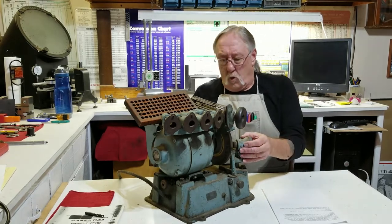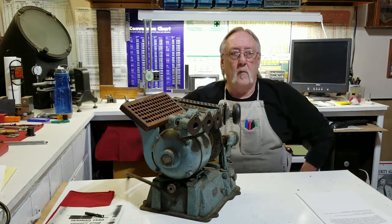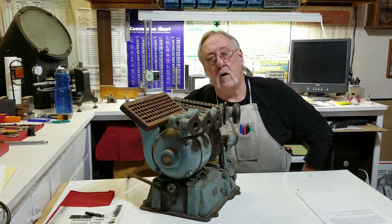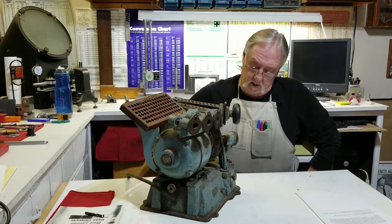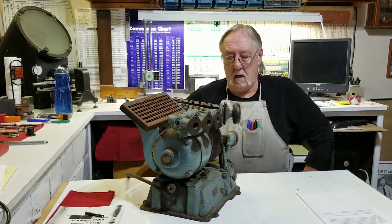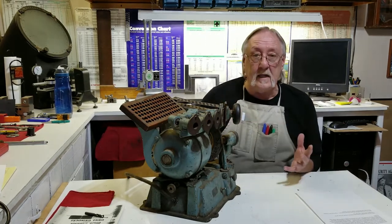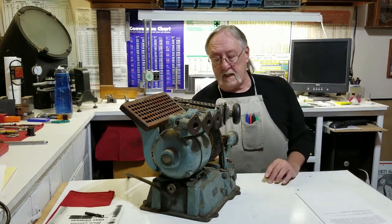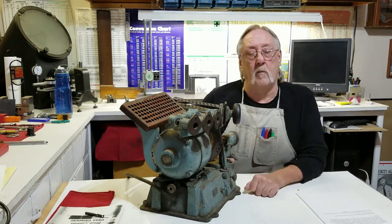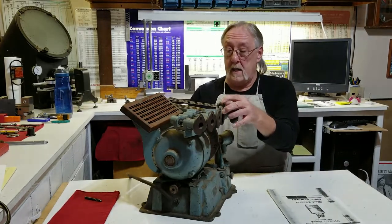Where all of this is going: my next project is to take this thing apart, refurbish it — not a lot of work, just take it apart, clean it up, put it back together, and see how it works. I'm going to have to find a grinding wheel for it online somewhere. So that is going to be my next project.